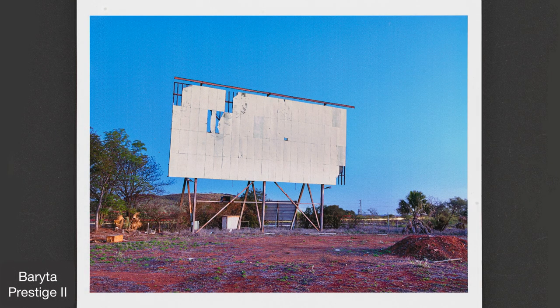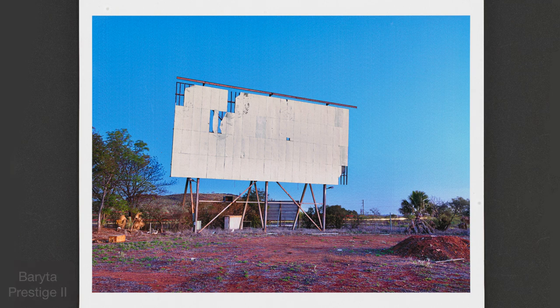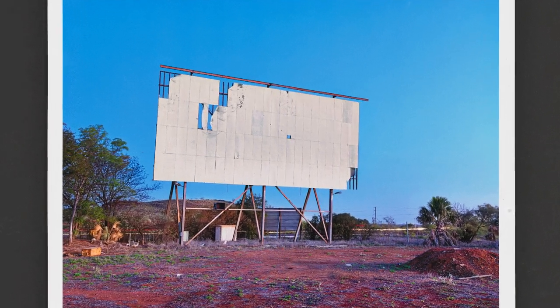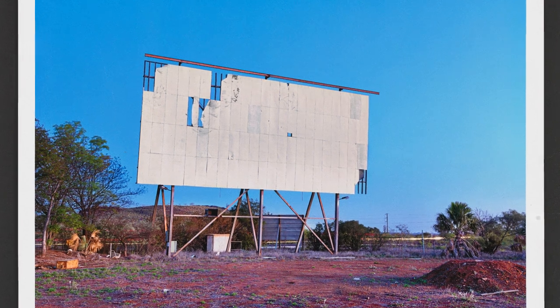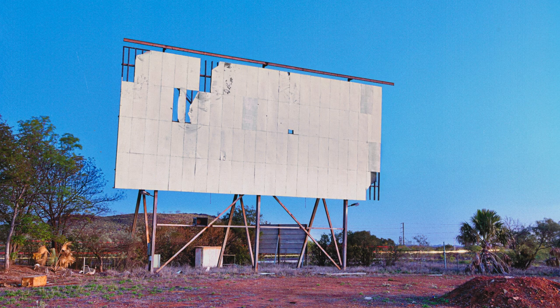The oldest trick in the history of visual art that helps a picture capture hearts and minds independently of what it is a picture of, is the creation of the illusion of what, by definition, can't be in a flat, still, silent, two-dimensional image — that is the evocation and sensation of our everyday habitation of time and space. And there is no shortage of such effects in Baraita Prestige II, from superbly rendering the finest details and smoothest transitions, to this enhanced depth, dimensionality, and presence.